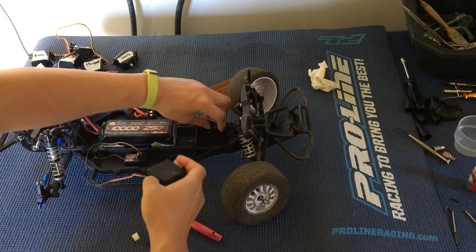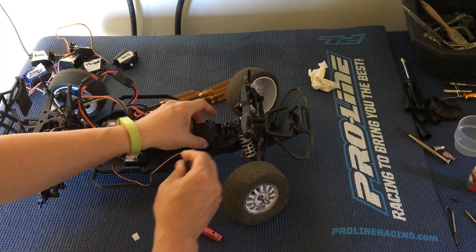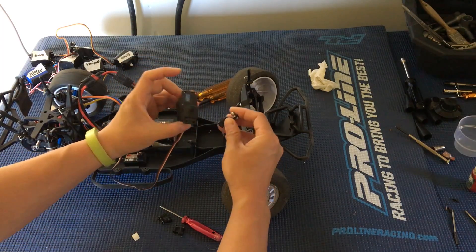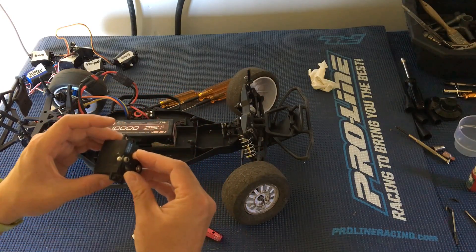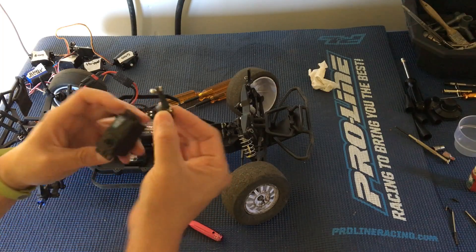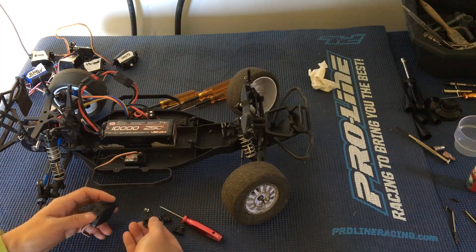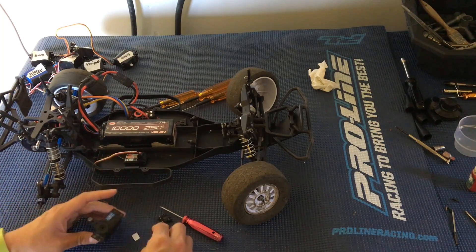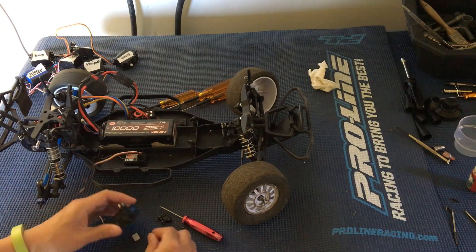Now I can put on that servo horn so that it's facing straight up. We're going to want to make it look like this here, lining it up so that it's perfectly vertical. This is a metal-geared servo, so I'll want to put some thread lock on the end of the screw.